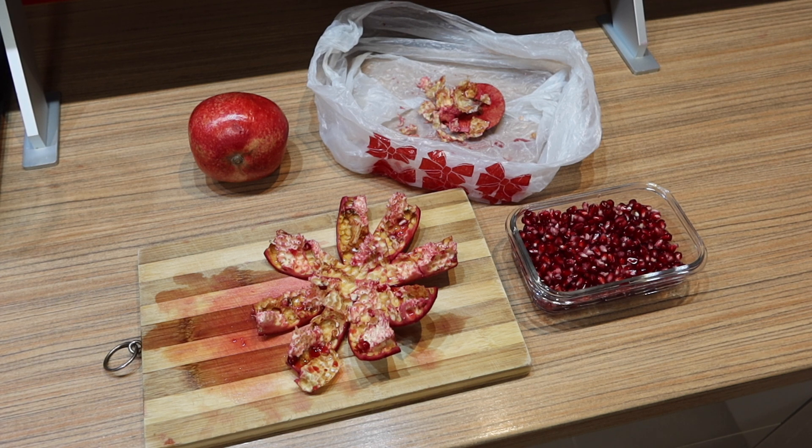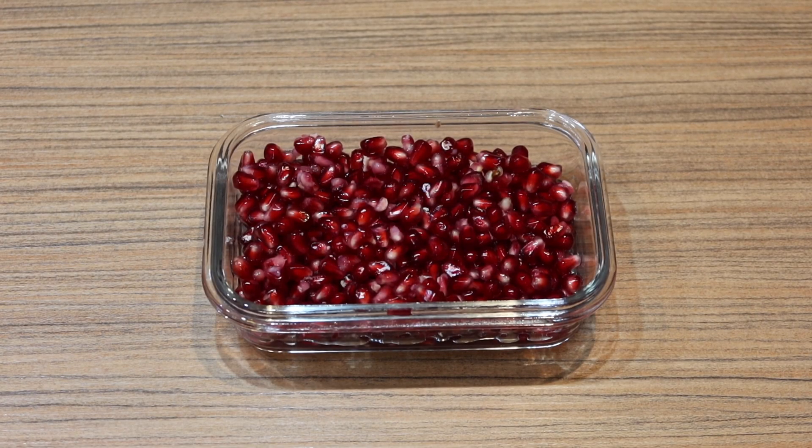Please let me know in the comments below if you like pomegranate. I recently did a video on how to choose and cut a pineapple — if you're interested I will link it at the end of this video. I hope this video was helpful. If so, please give me a thumbs up, subscribe to my channel, and see you next time — bye bye!